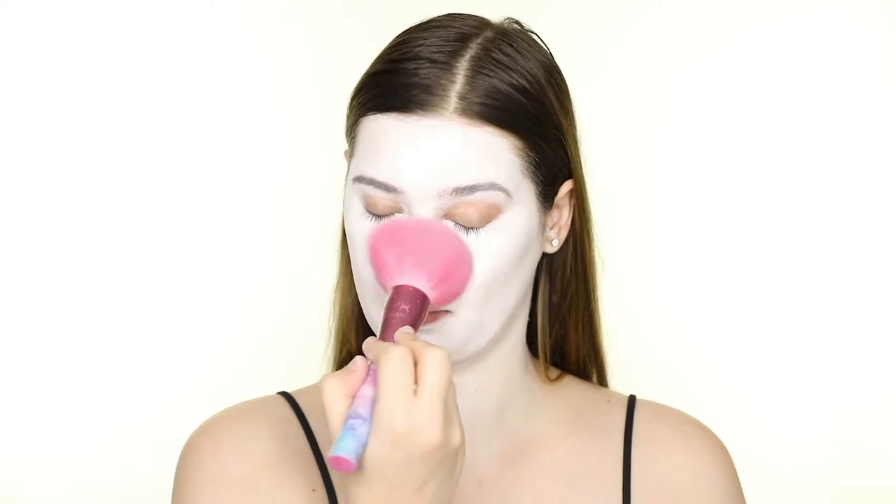Once that's opaque, I'm setting it in place with the Color Set Translucent Powder by Mehron.